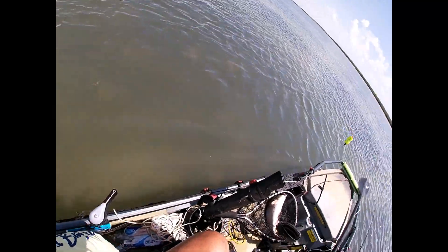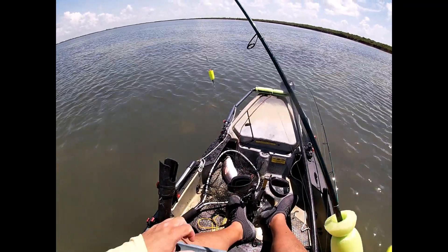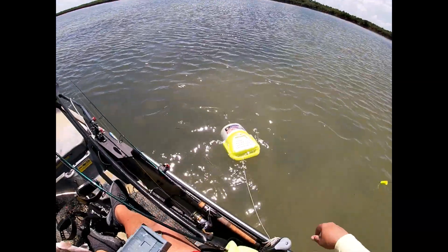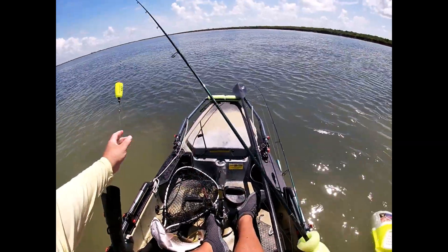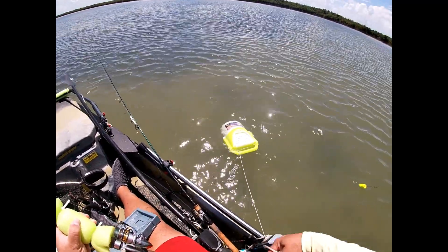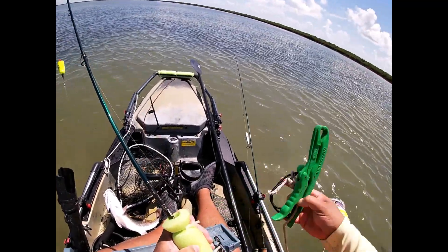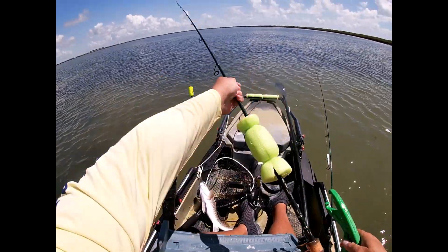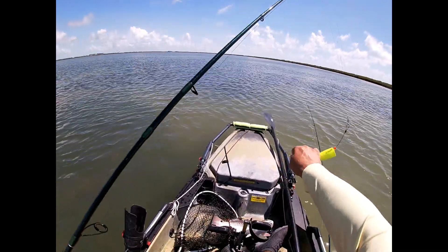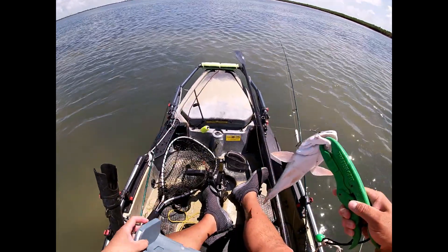Alright GoPro, stop recording. Please be 20. Just one inch longer than this board, that would be great. Okay, fish grips. Where are my fish grips? Come on, come on baby, come over here. How are you doing mama? Over your mouth, thank you. Be 20, be 20.